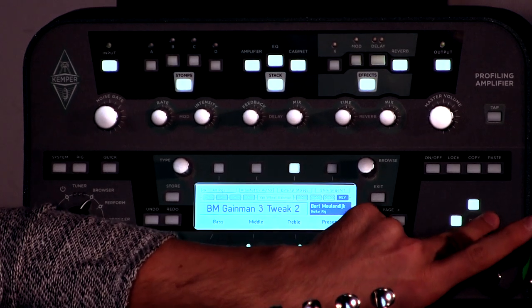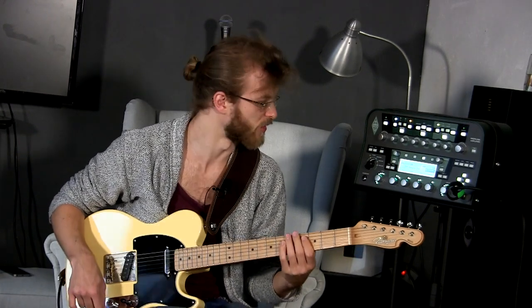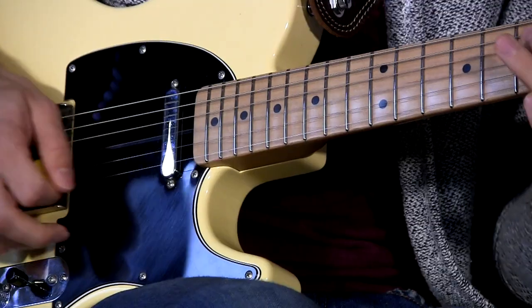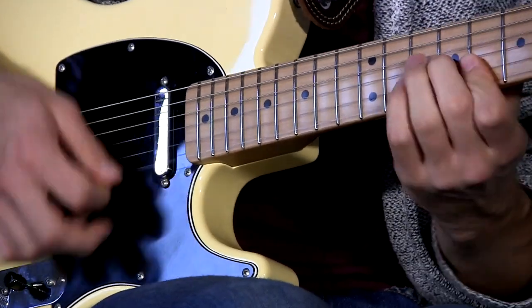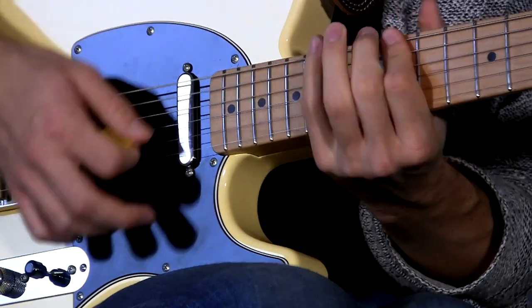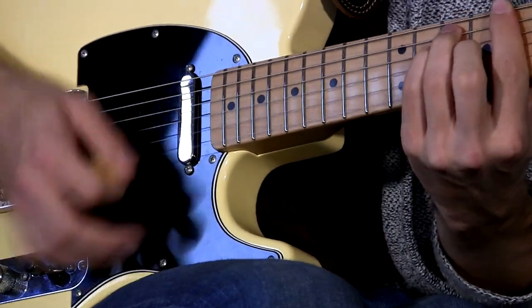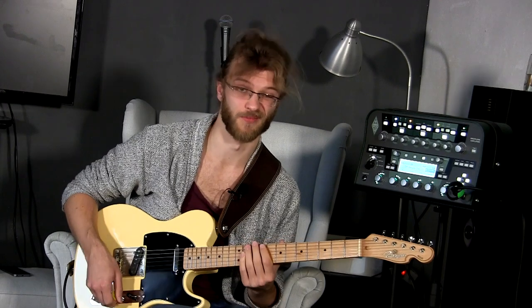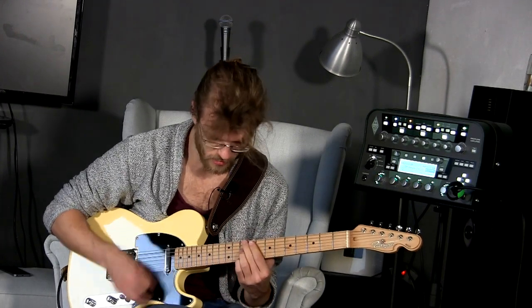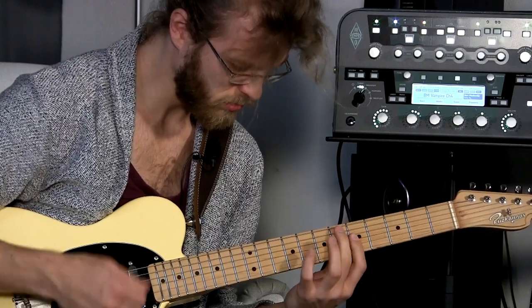Then he has this other sort of crunched-up profile. It's called the BM Vampire Channel 4. Another really cool profile for slightly bluesy things. It also goes really nice with your volume. Sweet tones out of this one. It's probably one of my favorite rig packs — I really like this one.